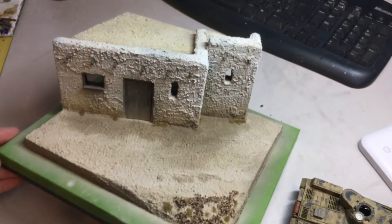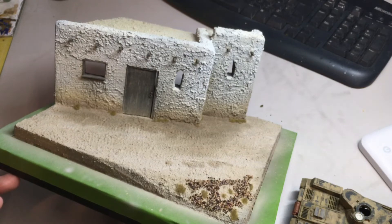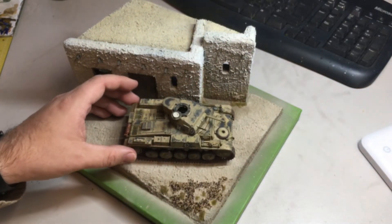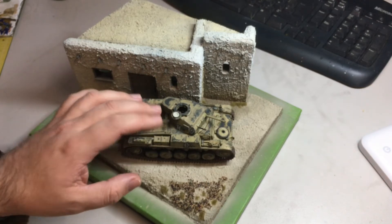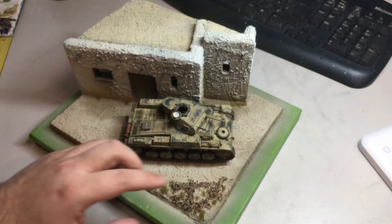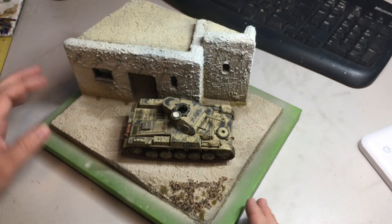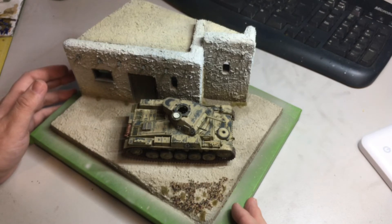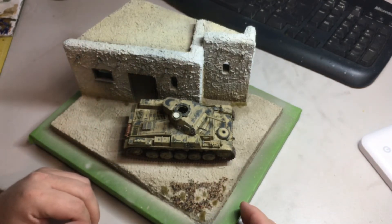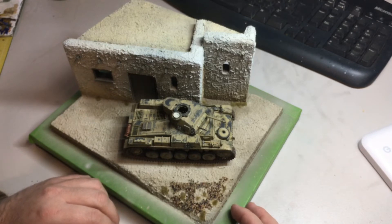I'm really pleased with how the building turned out — for me it's quite an advanced thing, having never done anything like that before. It looks suitably North African and fits the scene nicely. I have a Master Box figure set, which I think is designed for this kit, with a couple of crew members on the back deck and a local on a donkey. Originally I planned to include a herd of sheep but the base isn't quite big enough once the building's on it, so I'll stick with just the tank crew figures for a nice little scene.